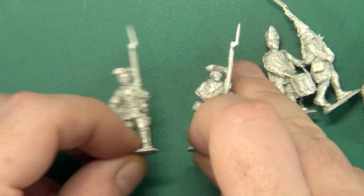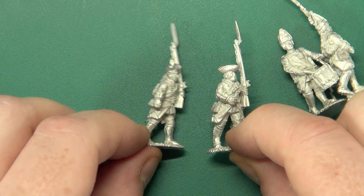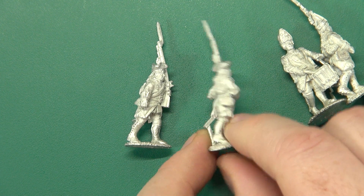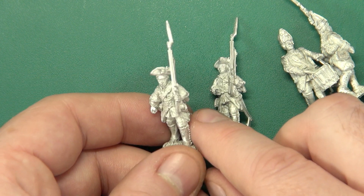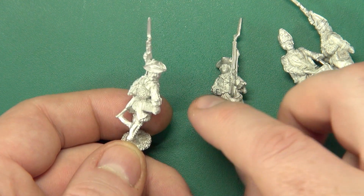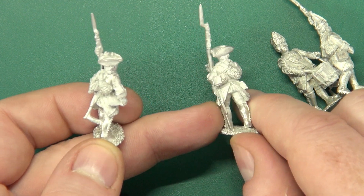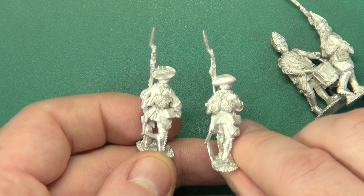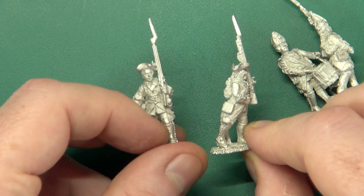Sticking with our tricorns, we have two more men advancing. Lovely quality in the sculpts, especially in the faces, all in marching order. Sprue gates running between the swords and either the back of this fella's leg or this one's base — just for the casting, they'll need to be removed. But the detail there is exquisite, even down to the turn backs.